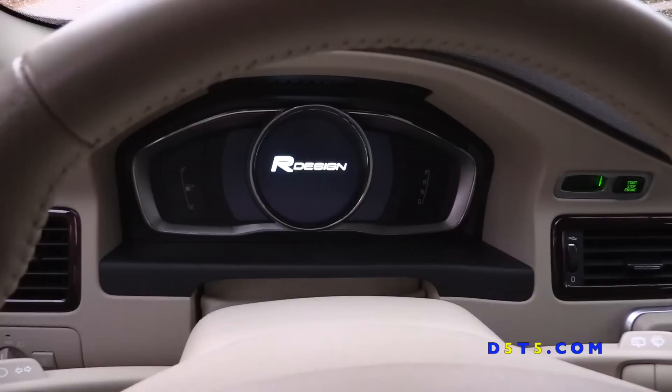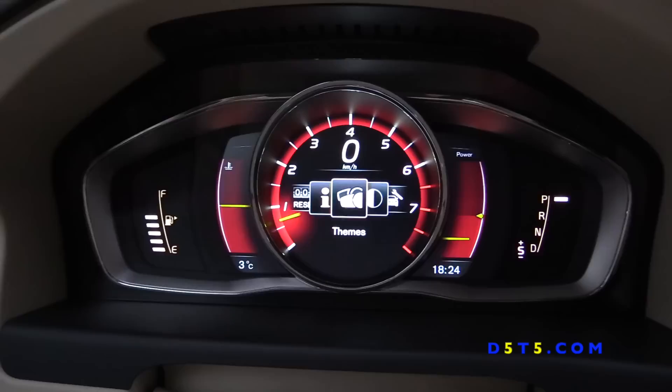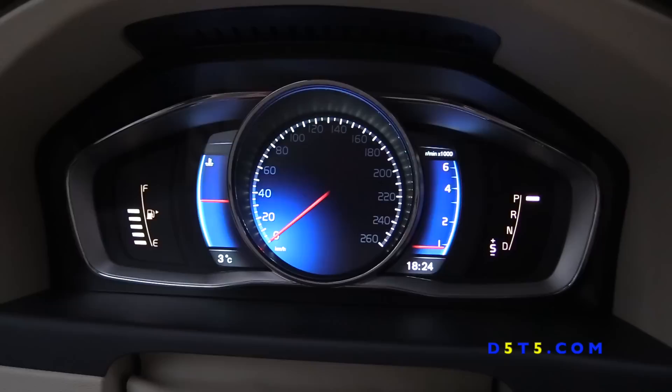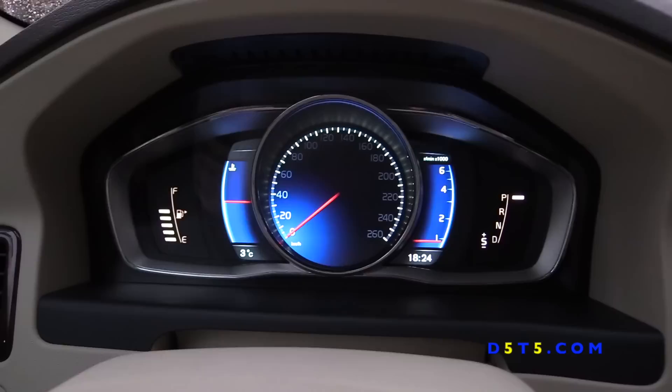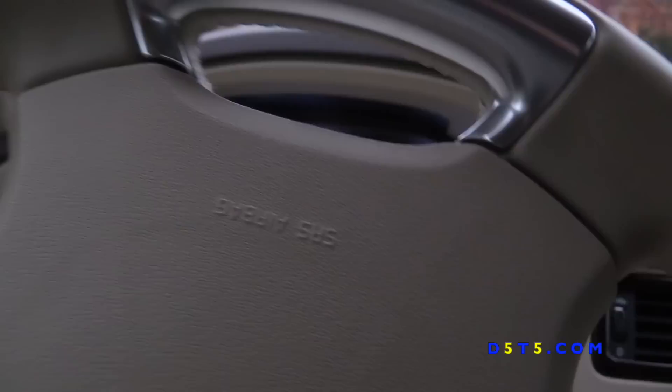It is possible to reprogram to the R-Design theme, which changes the default Elegance brown theme to a blue one. Once you do that, this is the R-Design logo that will replace the Volvo illustration. And once you go into the Elegance theme you'll see this nice blue theme — I really like it. This is what I keep in my Volvo. So it is possible if you prefer this over the brown one.